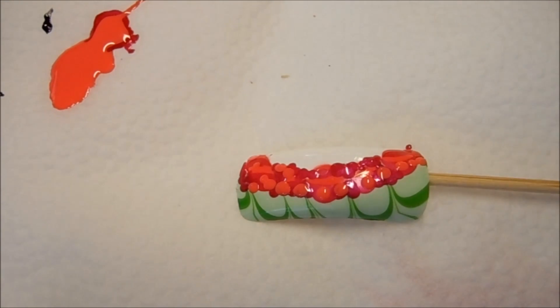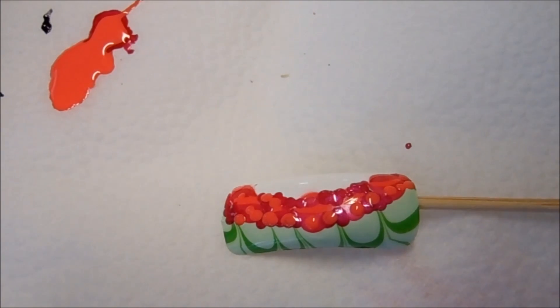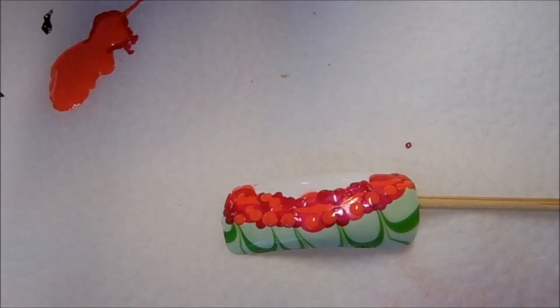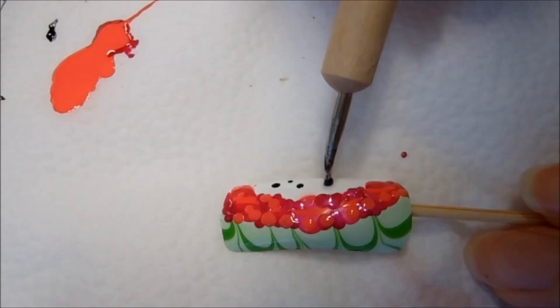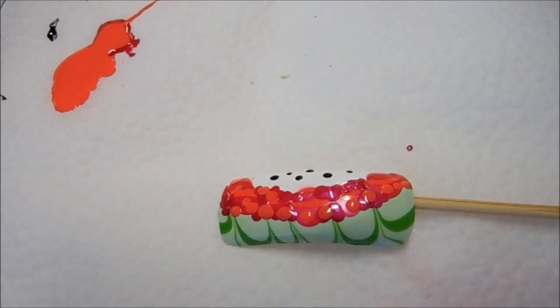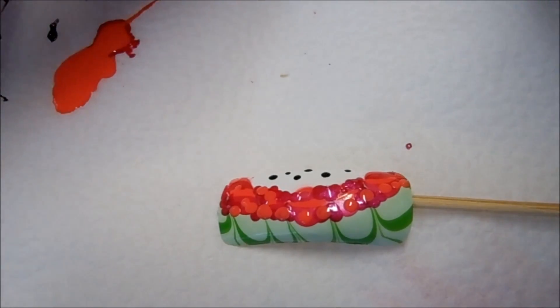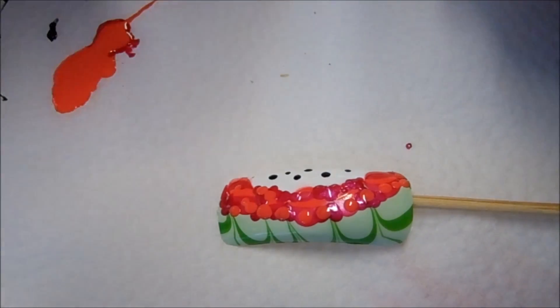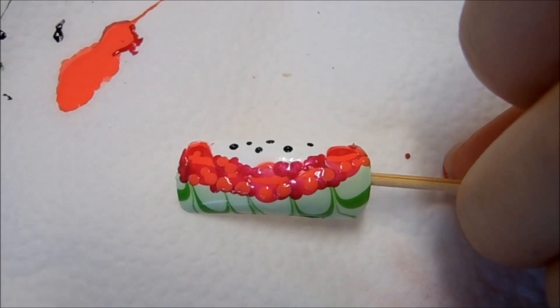Now I'm going to go ahead and add a few black dots on the white part to try to imitate the look of the dragon fruit seeds. I'm using the smallest dotting tool and just going to add a few seeds. Then I'm going to mix my white and black to get a gray color, because the dragon fruit has a lot of gray seeds, and now I'm going to go ahead and add some gray seeds.